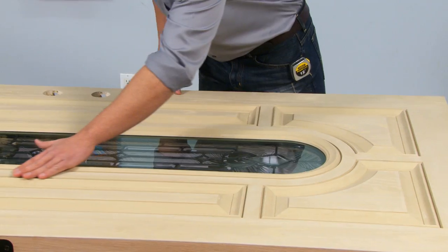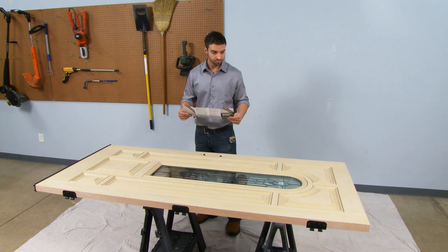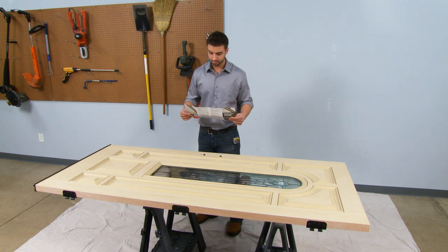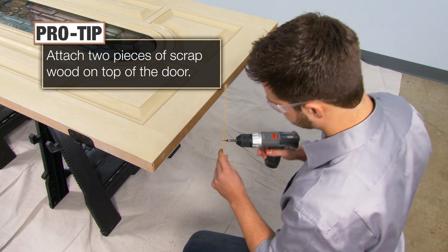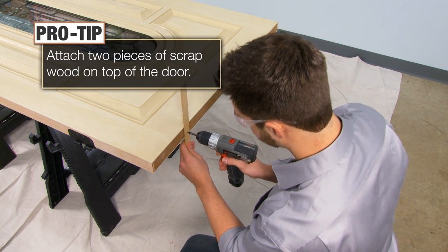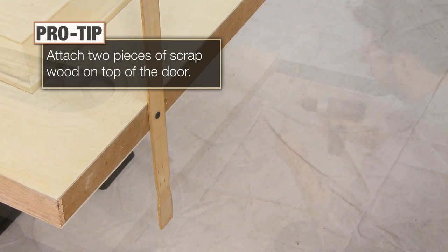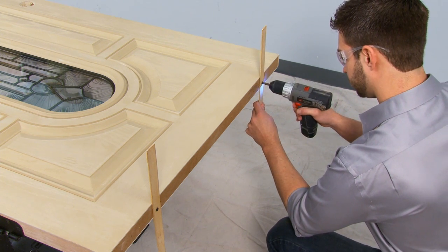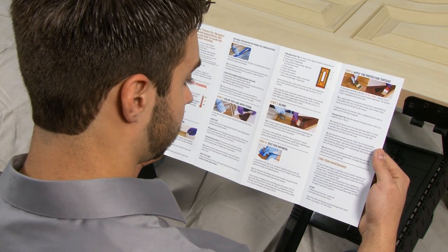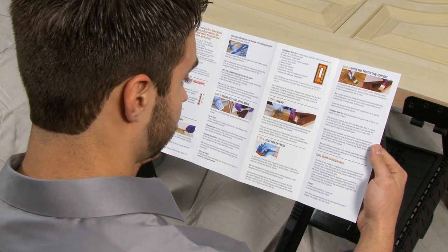In this video, we are featuring a pre-hung door taken off the hinges. Choose a clean, well-ventilated space and protect your floor with a drop cloth or similar covering. Attach two large stir sticks or pieces of scrap wood to the top of the door. This will allow you to lean the door against a wall and will act as a spacer, allowing you to stain both sides without waiting for dry times. Next, thoroughly review the step-by-step same-day stain instructions and watch this video all the way through before getting started.